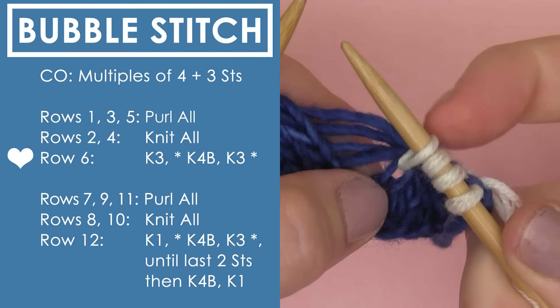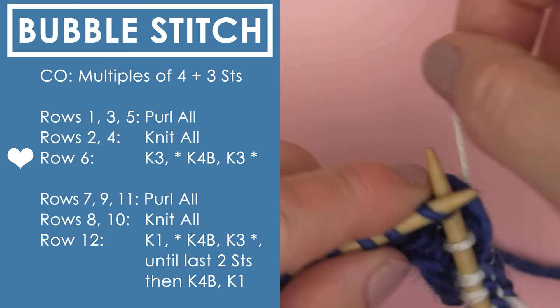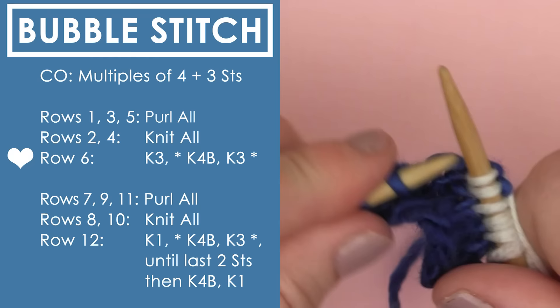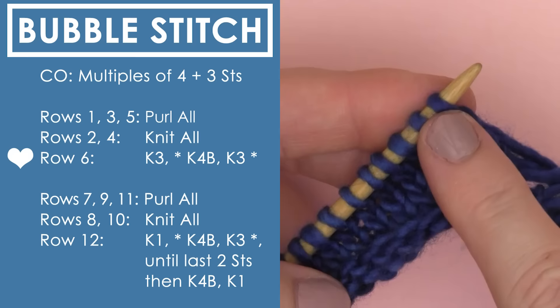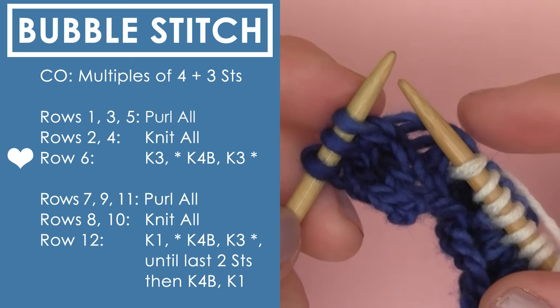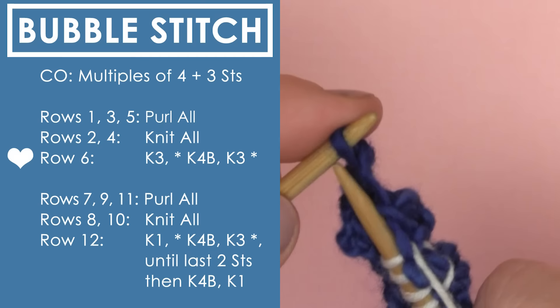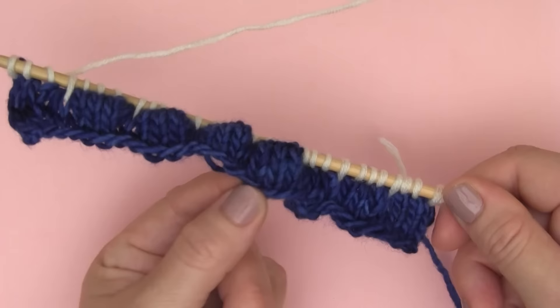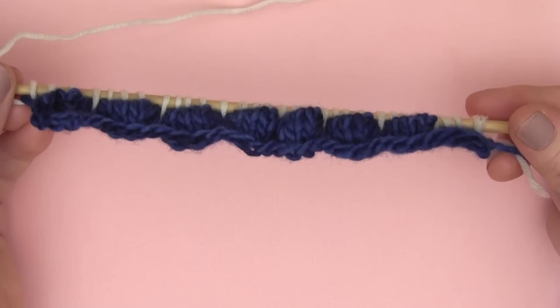We're going to do this again so you don't have to pause and rewind. Looking back at row 6, after you do the K4B — the knit 4 below — you then knit 3, and repeating between the asterisks means you do the knit 4 below again. You keep knitting this pattern all the way down the row to create your bubble shape until you get to the end. At the end of row 6, you simply finish with knit 3. Let's first look at how our bubble stitches are already shaping up — so pretty and so easy once you get the hang of it. We have our texture already shaping up.